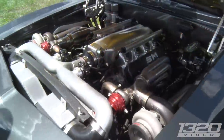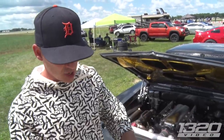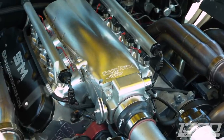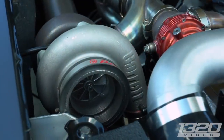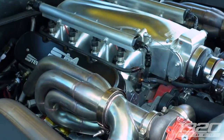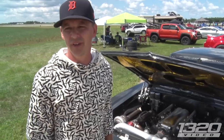He made 3,000 horsepower on 93 octane — that's ridiculous. This car makes 1,100 at the wheel on 93 octane and about 1,350 on C16. I've been fortunate — HRE, Garrett, Speed Tech, Recaro — a lot of connections have thrown parts at it. My little brother is a master TIG welder. He did the headers while he was working at Nelson, and Nelson was cool enough to let him build the headers on the side. I've had a lot of people really help out with it.